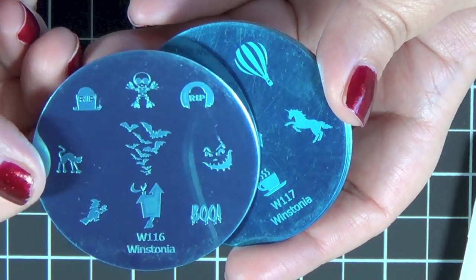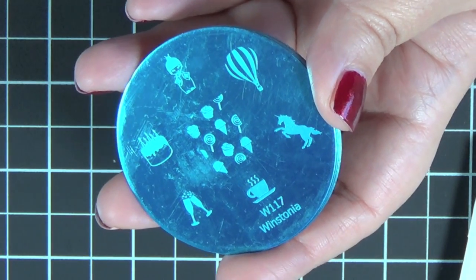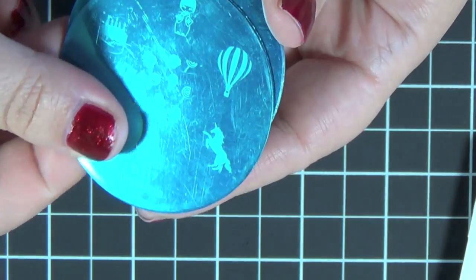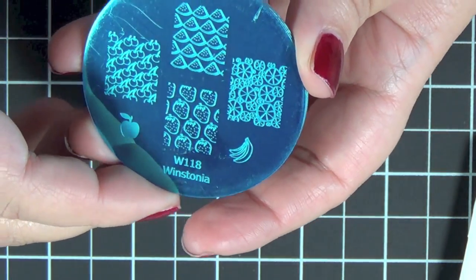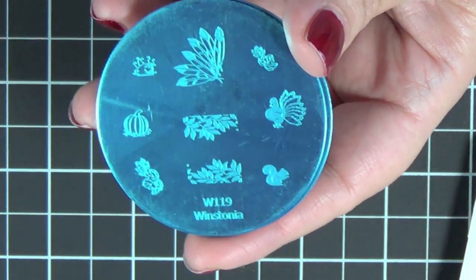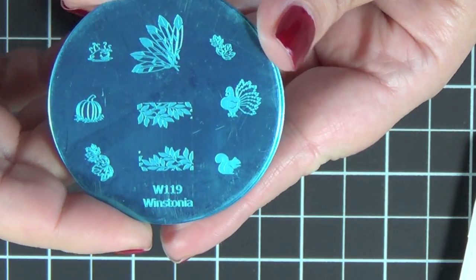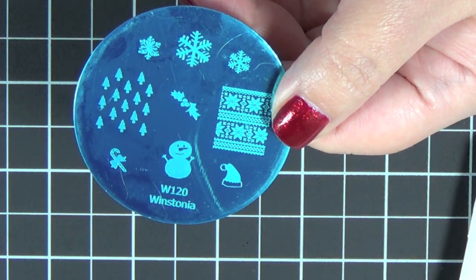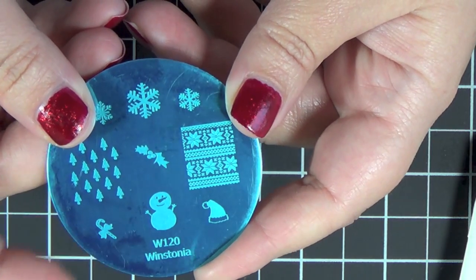Plate 116 looks like a Halloween theme. Sorry, my dog is really trying to get my attention right now! Plate 117, 118, 119. And here's the last one coming up — it's plate 120. I'm going to do a test on this as well. I'll be right back.